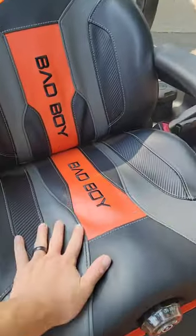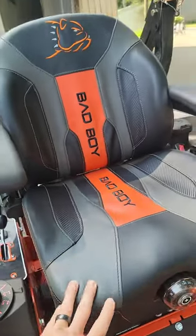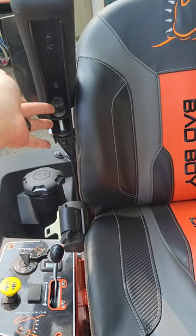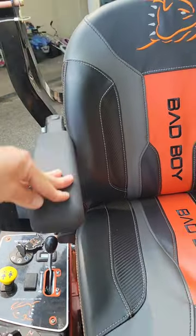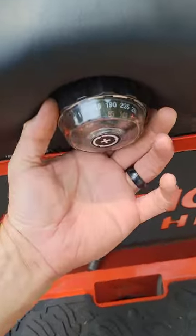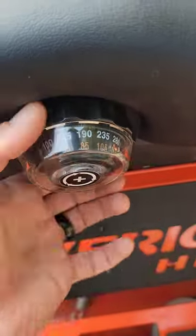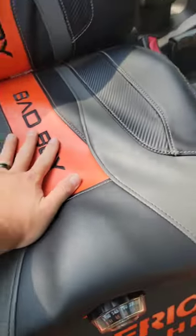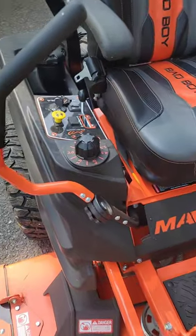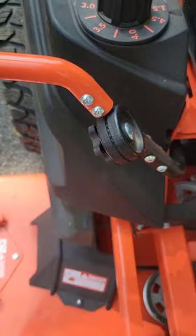The HD model came with the nicer seat — it's a leather embroidered seat. It's got handles you can adjust with a little nut to set the height and angle. You also set your weight on it; I've got mine set at 190 pounds because it's a little softer that way. Once you set your weight, the seat just floats when you mow — it's really comfortable.